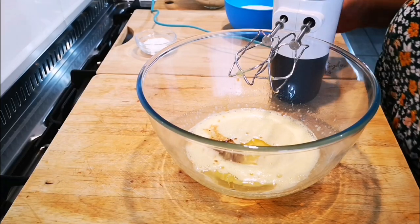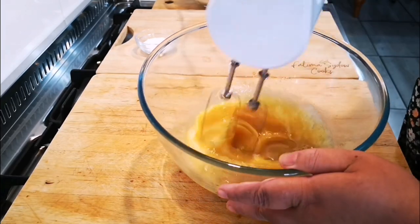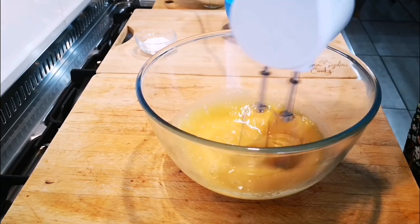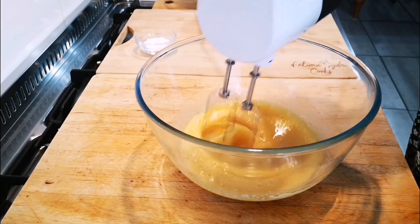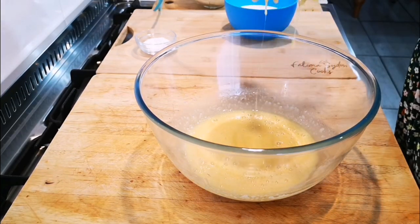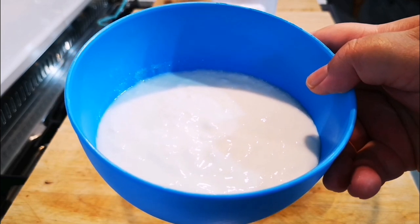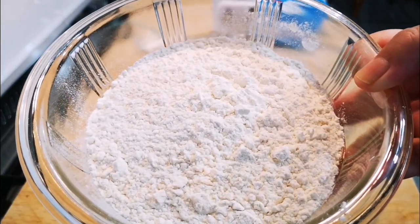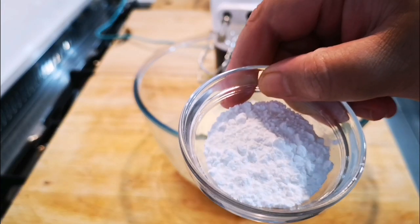We're going to mix this together. Now I'm going to add 300ml of buttermilk, two and a third cups of cake flour sifted, and three teaspoons of baking powder.